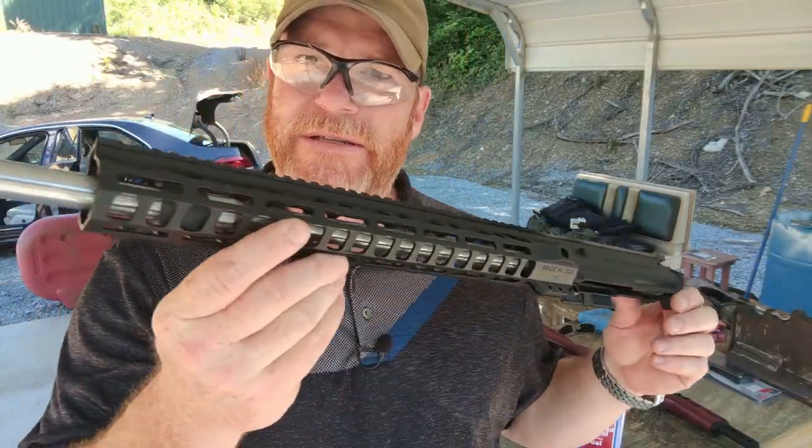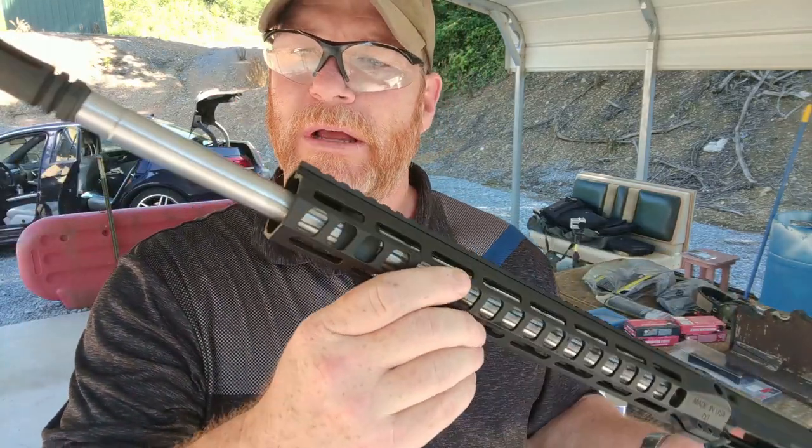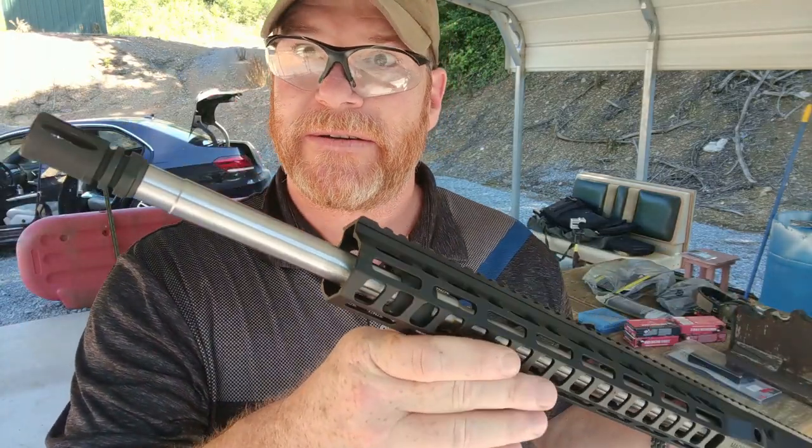Good old boy 32 here. Check it out. I'm out here at the range and we've got this Palmetto State Armory 224 Valkyrie. It's a 20-inch barrel, 416 stainless steel, 1-in-7 twist.